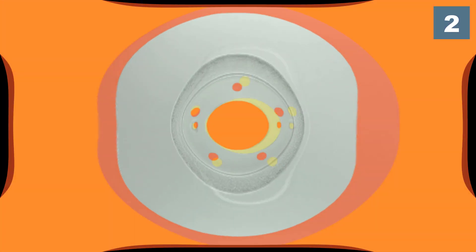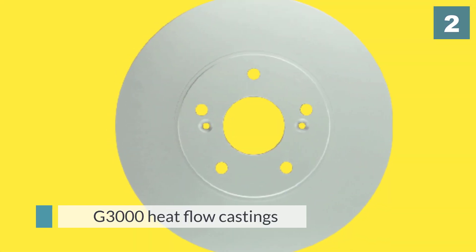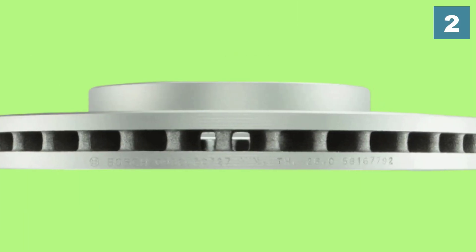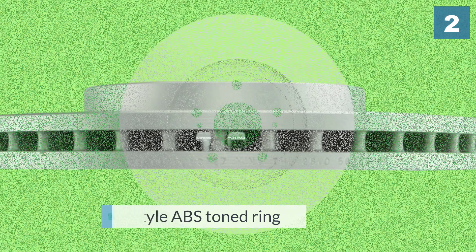This means that these rotors last longer than others on the market. For added value, the heat flow casting provides for quiet operation, while the aluminum and zinc coating gives a sleek look with today's open style wheels.